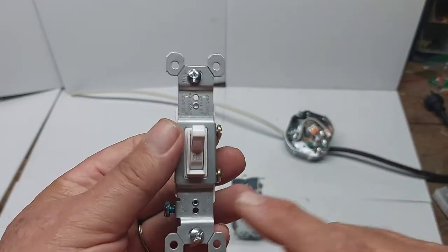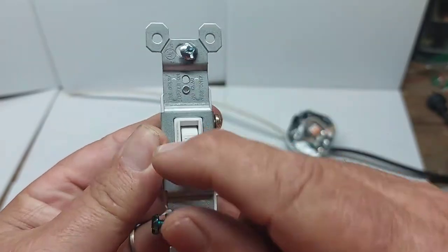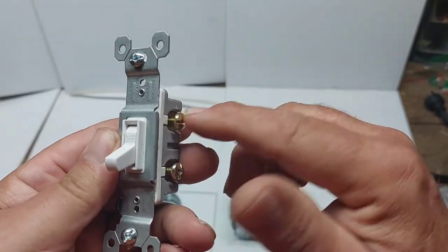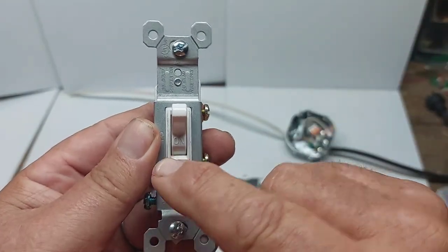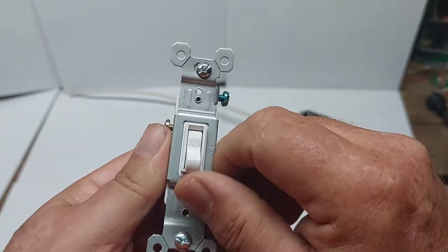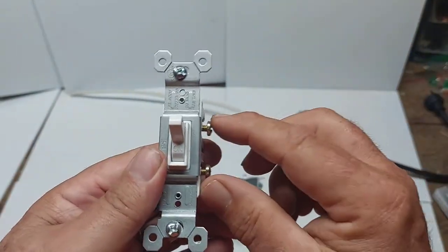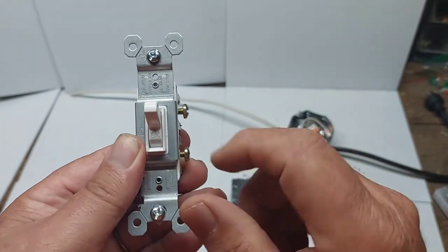Before we start, a couple of things to mention. Notice it says 'on' and 'off' on the switch. If you hook it into the box with the hot wire coming in and your other wire going to the light, and the switch shows 'on' when it's in the right position — that's correct. If you flip the switch upside down, it'll say 'off' when it's on; it will still work, but it's just a technicality. Always position the switch so that 'on' shows when you turn it on.